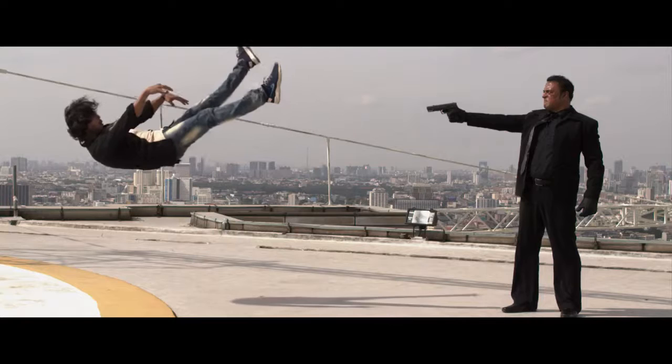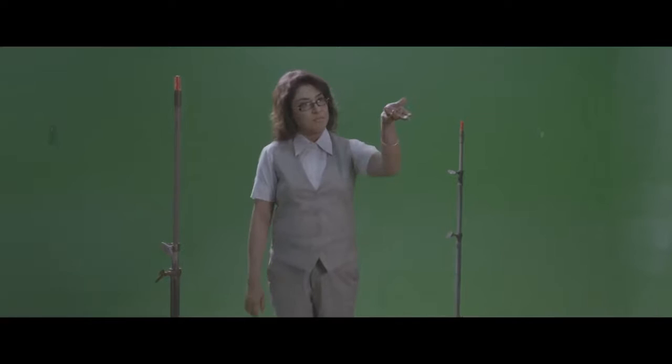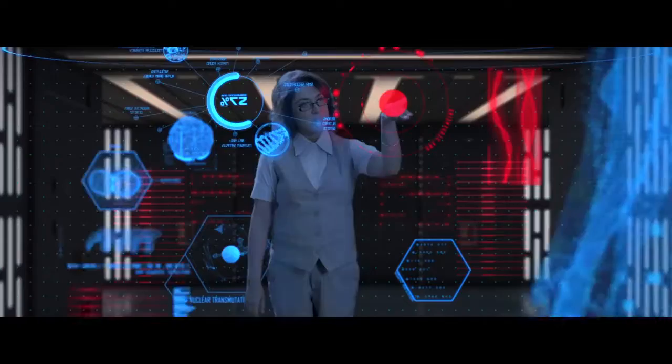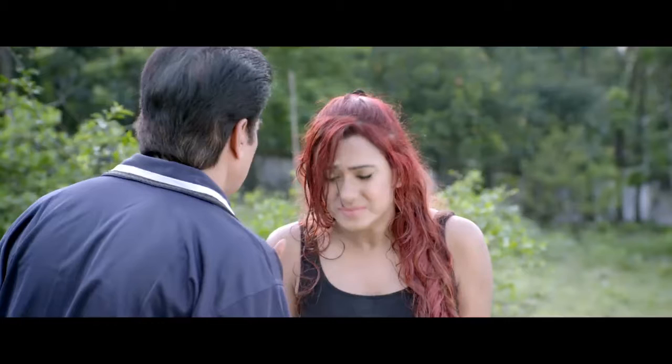Simple compositing shot — it's parallax with a lot of tracking markers, so you've got the foreground, the middle ground, and the background with a little parallax going in. It feels interactive, like she's surrounded by all these holograms. And they actually reflect from her glasses, by the way.